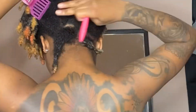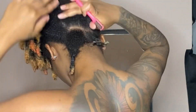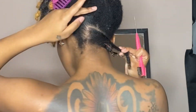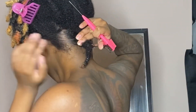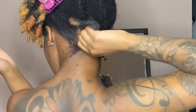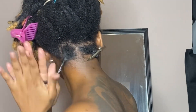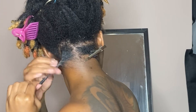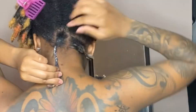Now I'm gonna go ahead with the second lock. This one is a little bit more neat with the parts than the first one, so I don't have to do as much. I parted it a bit and got it to how I liked it in regards to the neatness. Once I got it how I wanted, I showed y'all the method I used for this part — I used both palms, which I think is called the palm method, and just twisted my locks like that.